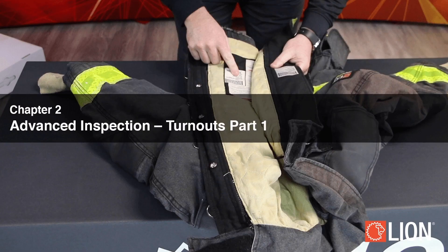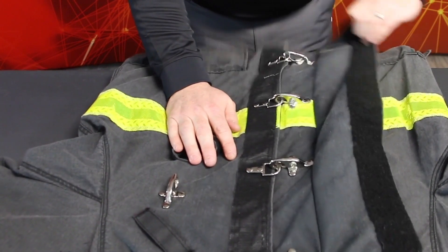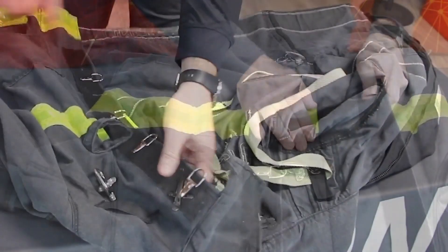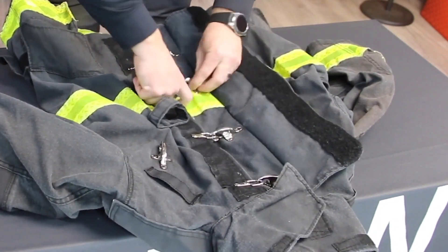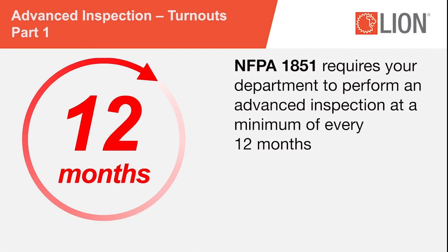Advanced Inspection – Turnouts Part 1. The purpose of an advanced inspection is to have trained personnel evaluate whether or not a protective ensemble and its individual elements are fit for duty in its current condition. An advanced inspection and any testing, when necessary, must be performed or managed by trained departmental personnel or a verified independent service provider, also known as an ISP. In order to reduce the safety risks and potential health risks associated with poorly maintained, contaminated, or damaged protective clothing, NFPA 1851 requires your department to perform an advanced inspection at a minimum of every 12 months or whenever a routine inspection indicates a potential problem.